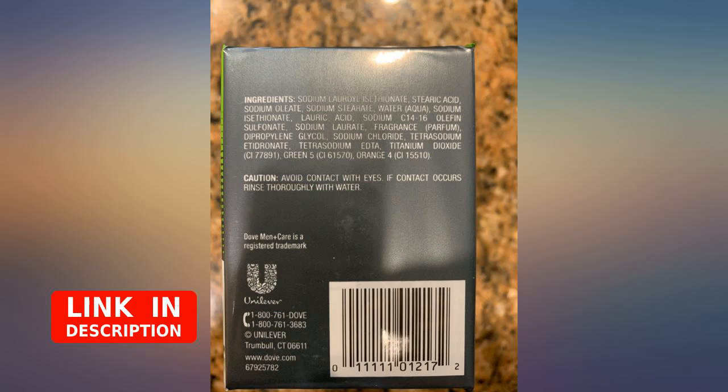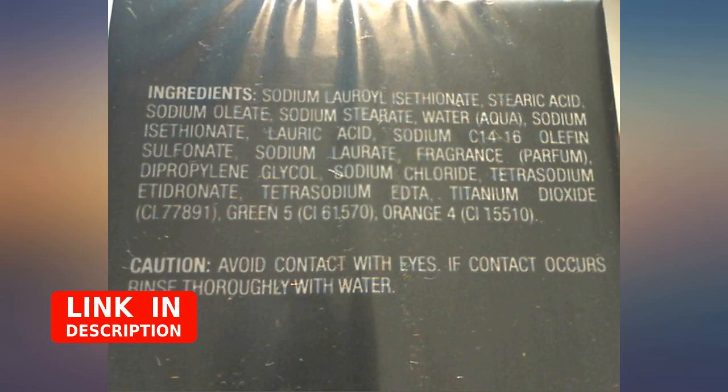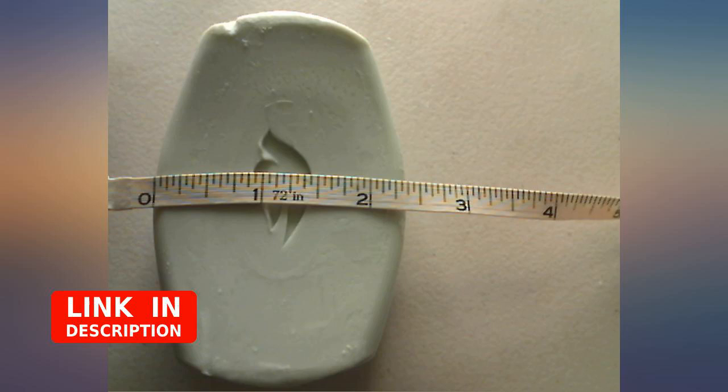The bar was enjoyable as far as soap goes, but I think the scent is a bit too strong. The whole case of soap overwhelms you with scent the second you open the Amazon box. I wish the scent was a bit toned down, or a scentless version was available, but otherwise these are great.